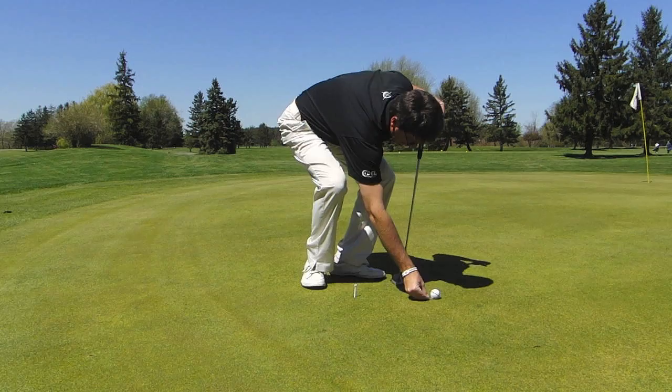I continue that process all the way until I run out of room. Once again, my goal is to try to get 10 in here, controlling my touch between 6 and 12 feet, where a lot of my par saves and good birdie chances will happen. Have fun with it.